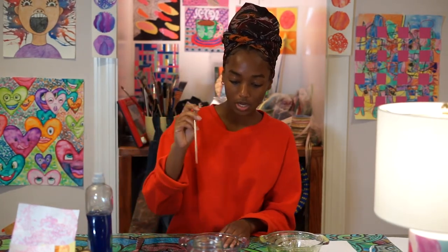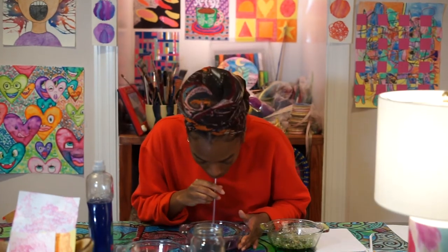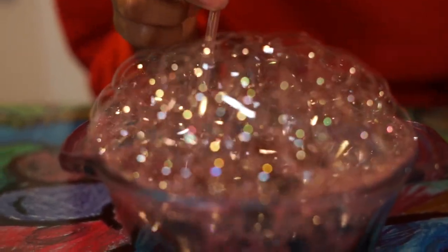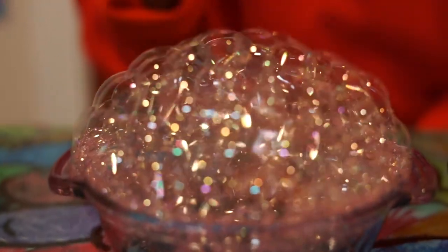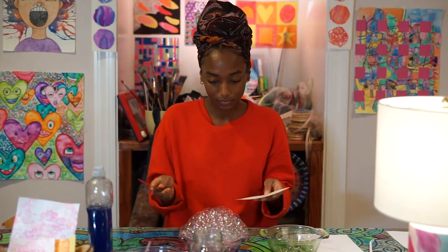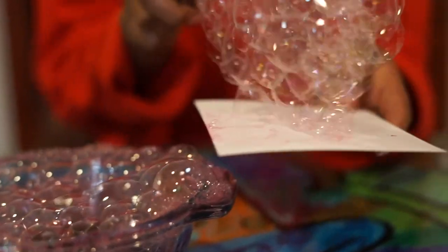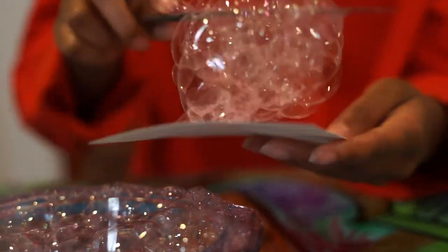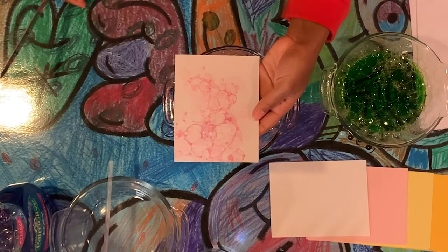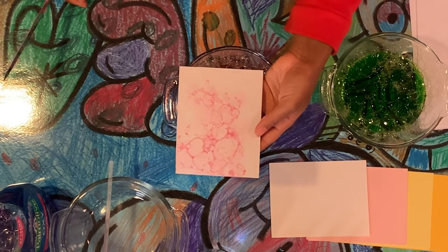So we are going to grab our straw and start blowing. We got our tower there. Now we're going to try the plopping method. I'm going to grab a sheet of small construction paper and my butter knife. Now I'm going to scoop and plop the colors right onto my paper like that. And as the bubbles pop, you can see them. Remember, try not to burst them — I know it's tempting, but let it do its own magic. And as it pops, it will reveal the bubble print.